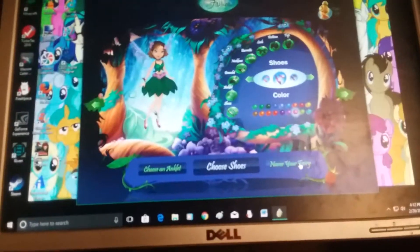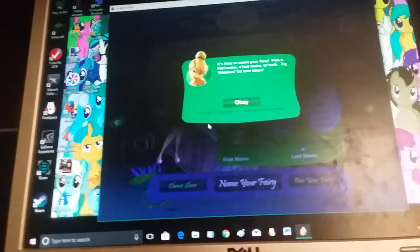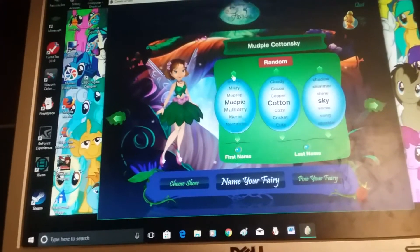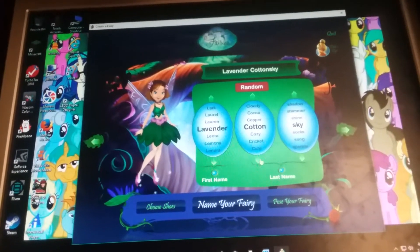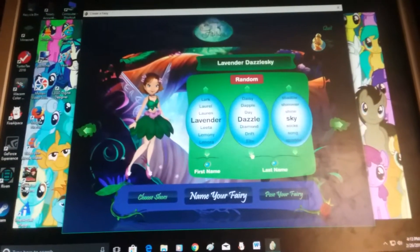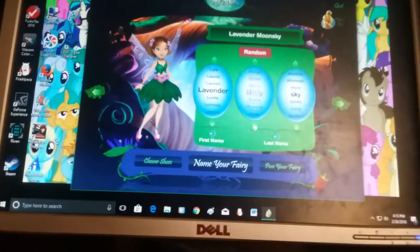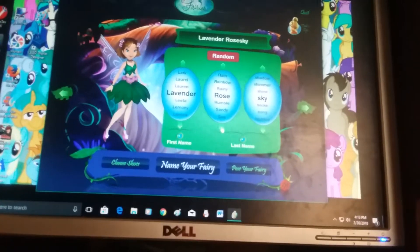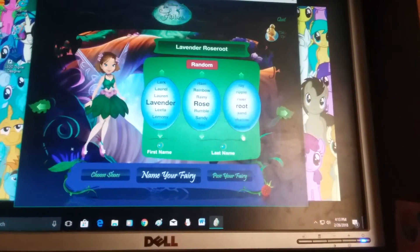Time to name your fairy — pick a first name, a last name, or both. Try random for new ideas. Fun fact: 'fly with you' is a common and polite fairy saying. Since Lavender Beauty Dance actually came from Creative Fairy, we're gonna give her Lavender as the first name. Let's see if we can incorporate the word 'rare' into it, since my OC name is Lavender Rarity. We could do Rose — that's close. Rose River — I like that. Lavender Rose River.